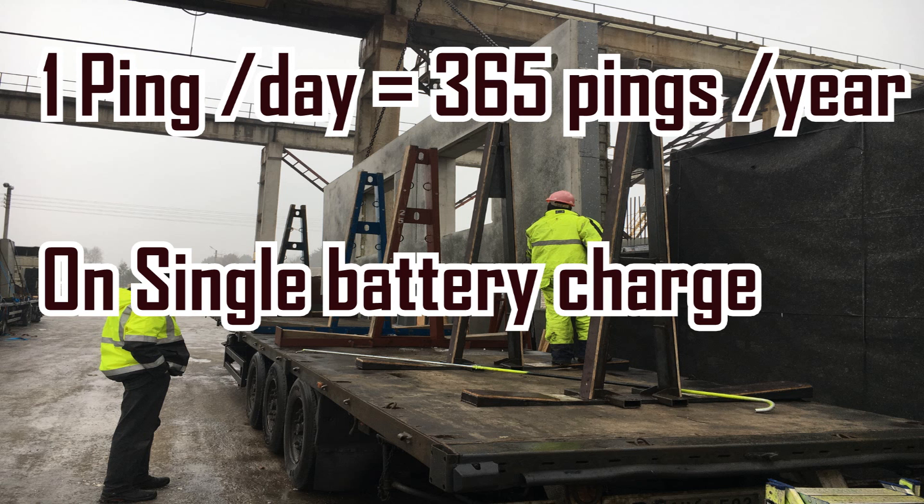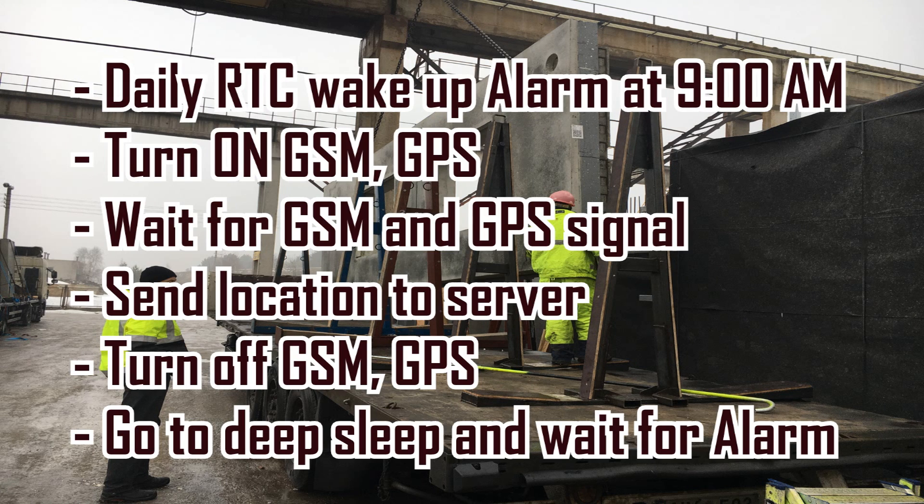The challenge was to keep the device running for one year and wake it up every day at a particular time, send the location after getting the GPS fix, and turn off all the peripherals like GSM, GPS, and all the chips, and make the microcontroller go into deep sleep to conserve power.